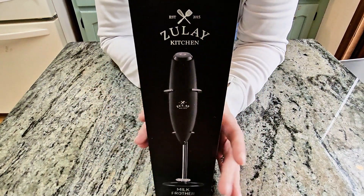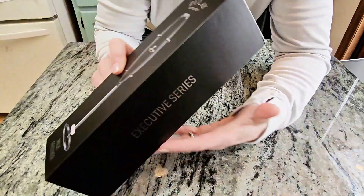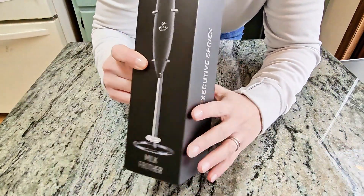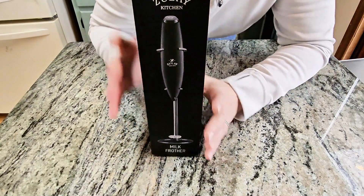Do you ever wonder what an executive series frother looks like? Me neither, but here's one from Zoulet, and I'm going to show it to you because this actually is really nice.